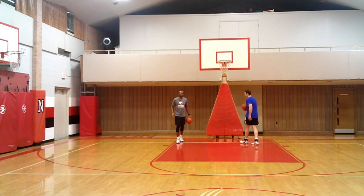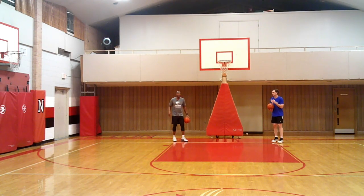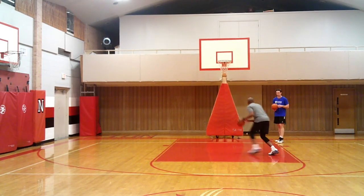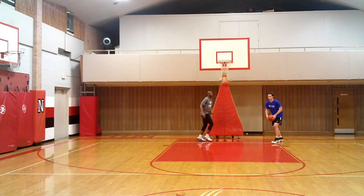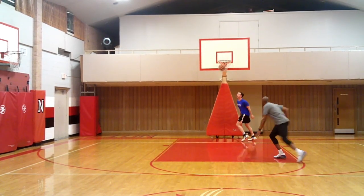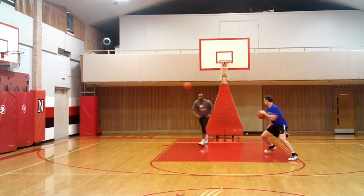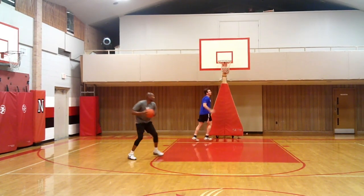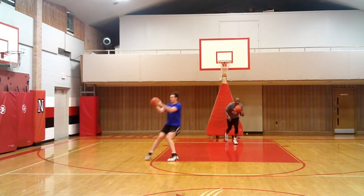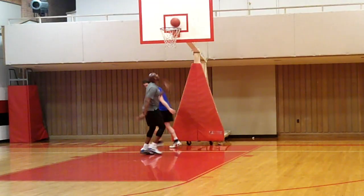Last drill on the spin moves — now Jake, we're going to cross. We're going to a game spot, same concept. We're going to attack the middle, Jake. Good. We might have a little traffic — I'm going to have to use a euro step to avoid. Working on different ways to finish. We attack the middle. And done.